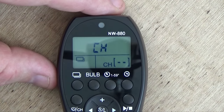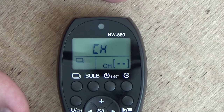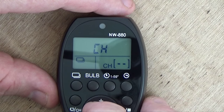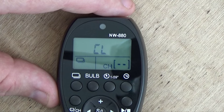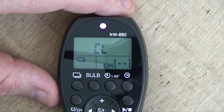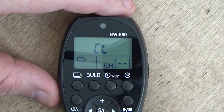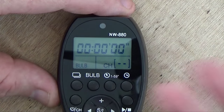Let's select CH — basically when you hit the shutter button it keeps firing off constant shots over and over at a fairly high rate of speed. There's one more setting: CL. This is a lower speed setting, so you can see it clicks off a bit slower. Quite easy.